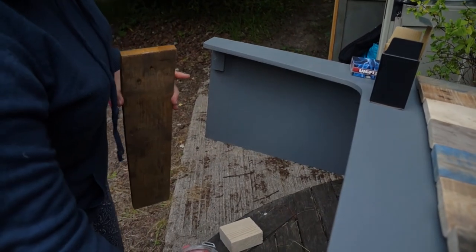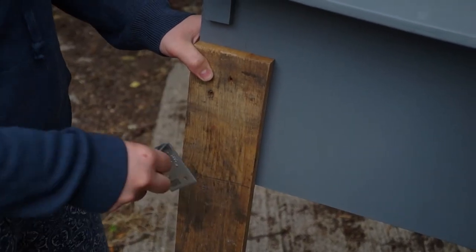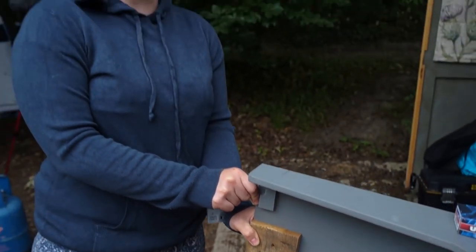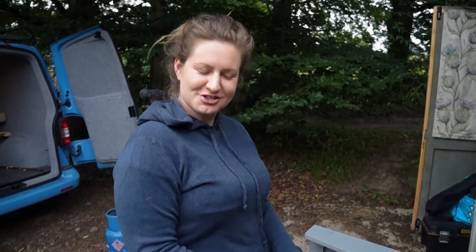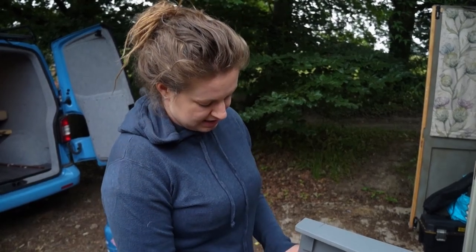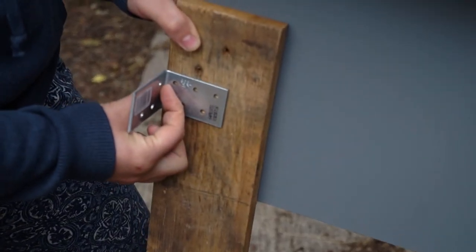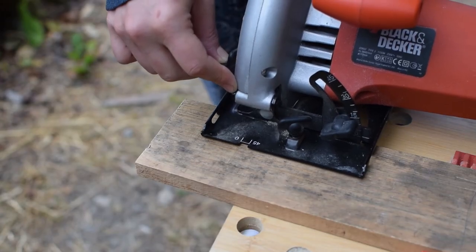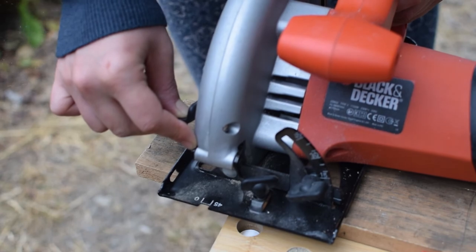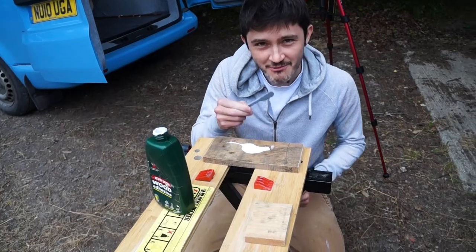So what we're planning on doing - cutting this to size, gluing and screwing it in, and then this angle bracket because this is very thin really, you can't get much purchase. So strengthening that just to make sure it really is a good safe fit. Safety is important.